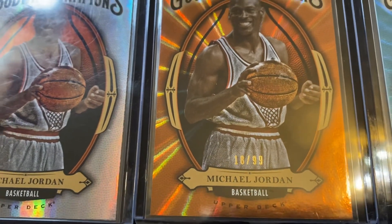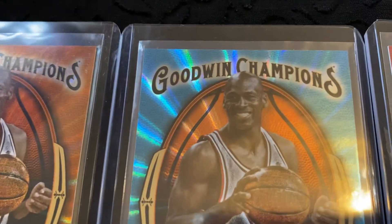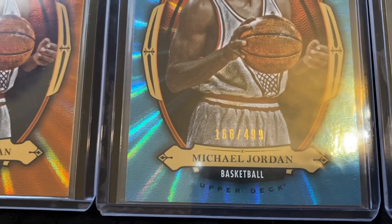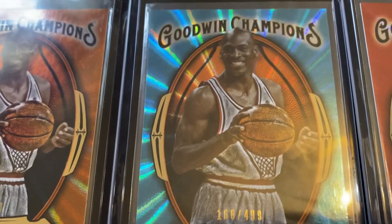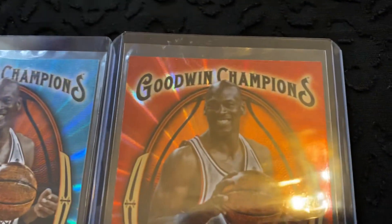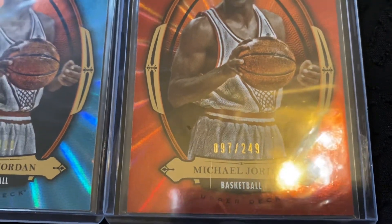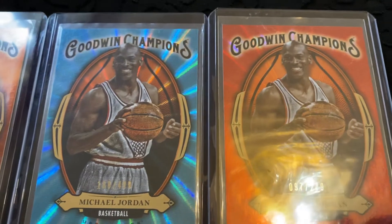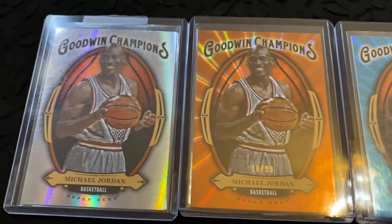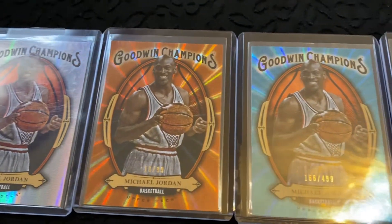The blue foil is card number 166 out of 499 only made in the world. The red one, the Goodwin Champions card, is card number 97 out of 249 only made in the world. A gorgeous, beautiful-looking set. Obviously, as always, they're all in excellent, immaculate condition.